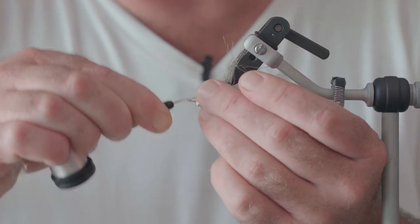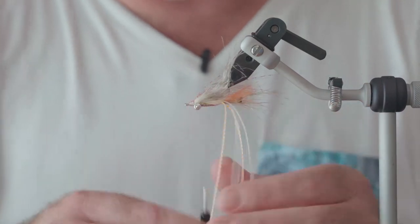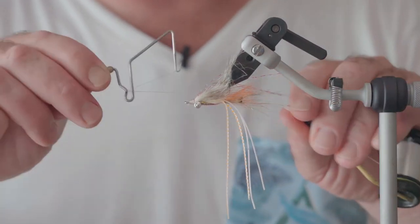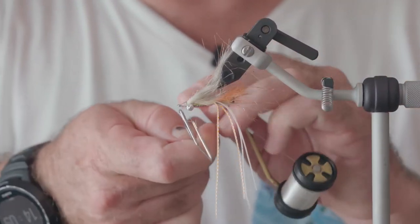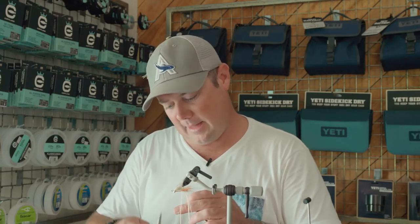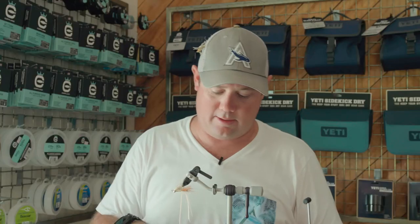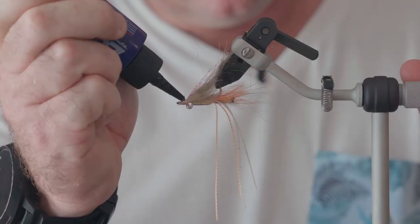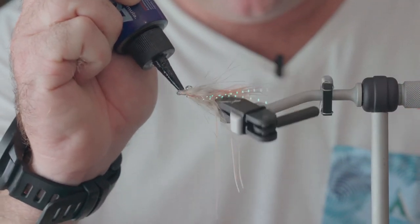Here we're just going to build up a nice neat head, back down to the eye, and finish with the whip finish. So that's secured — trim our thread. And then just for a bit more durability, we're going to seal that off with Solarez.